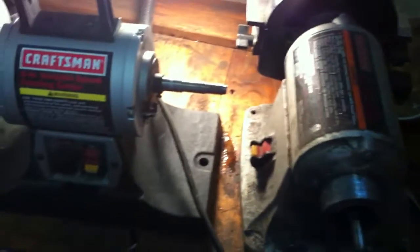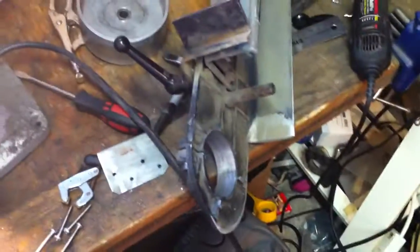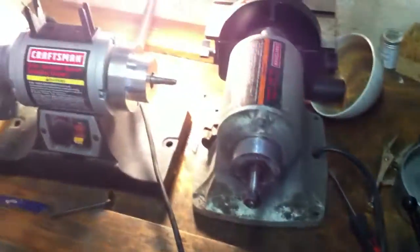I had somebody make me an attachment — he will chime in accordingly — and it fits right over the thing and allows this to mount on there. I'm going to separate this into two videos so I can show this properly.